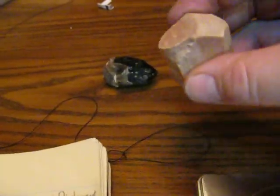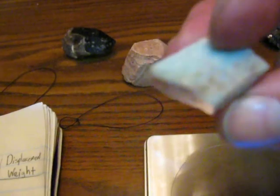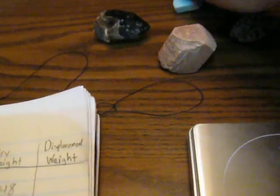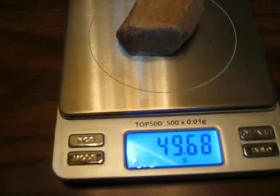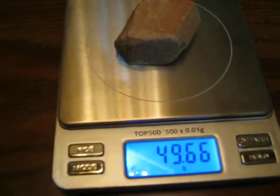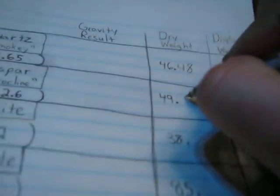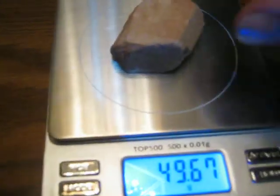Then I have a piece of microcline feldspar, which is similar and should be about the same specific gravity as amazonite feldspar. Let's make sure this is zeroed. We got 49.68.